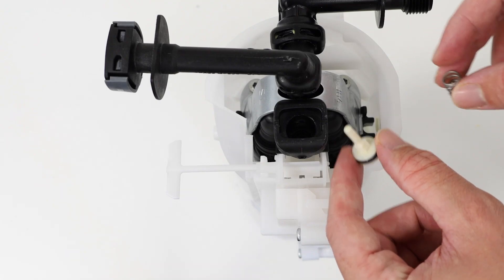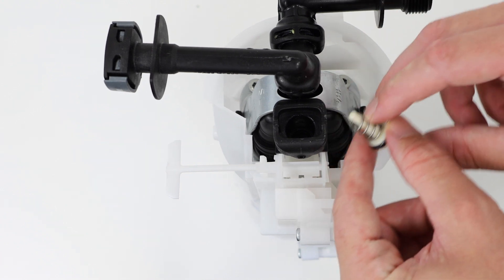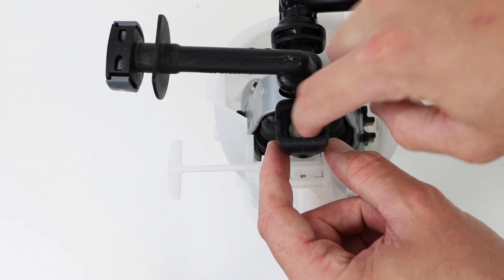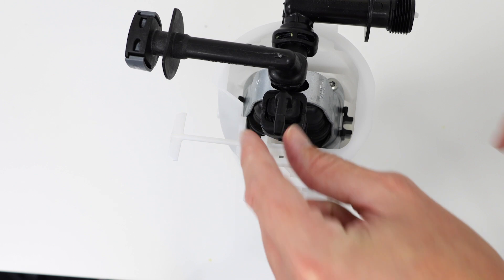With your new control piston and spring, place it inside and make sure it's in all of the way by pressing down with your screwdriver. You can then attach your new nipple.